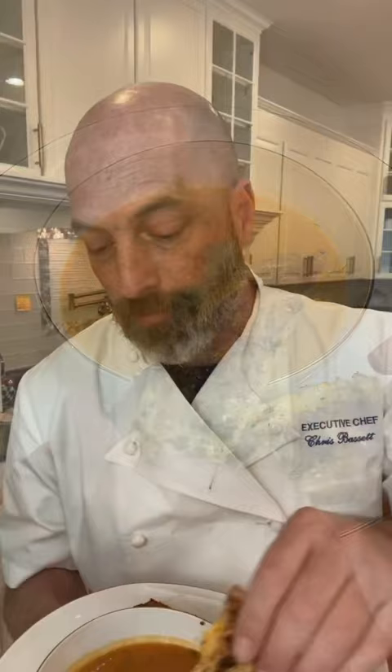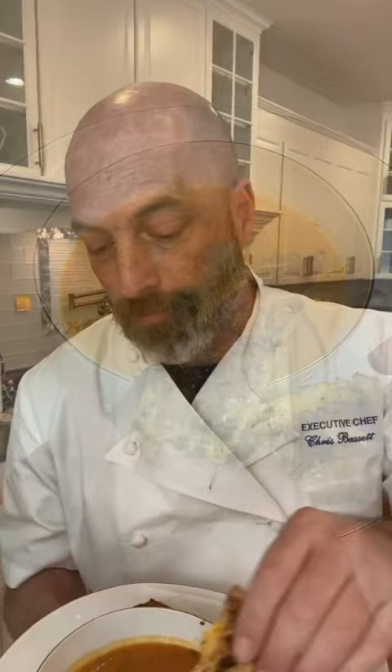All the specific measurements you can find in the caption below. This soup — I mean I make it all the time, I already know it's good, and this one's no exception. Until the next dish, y'all.